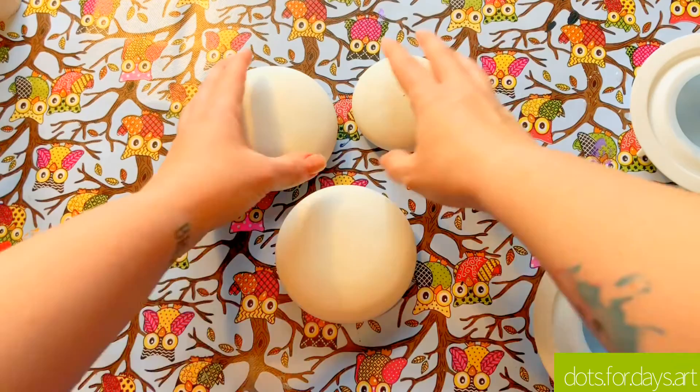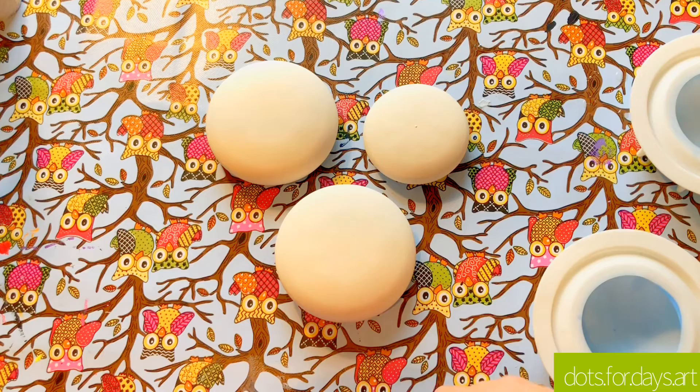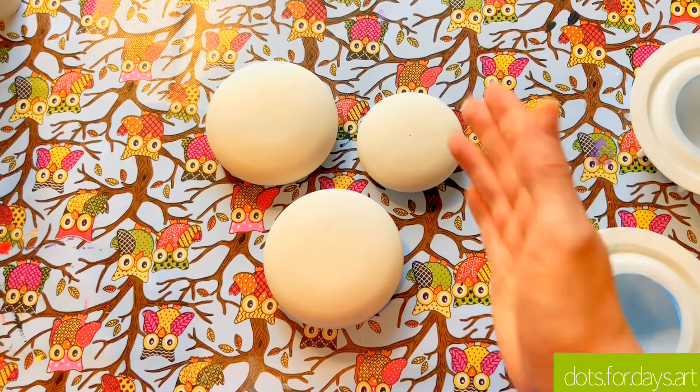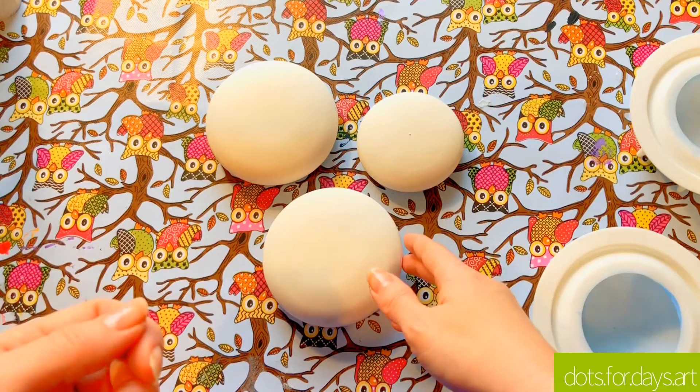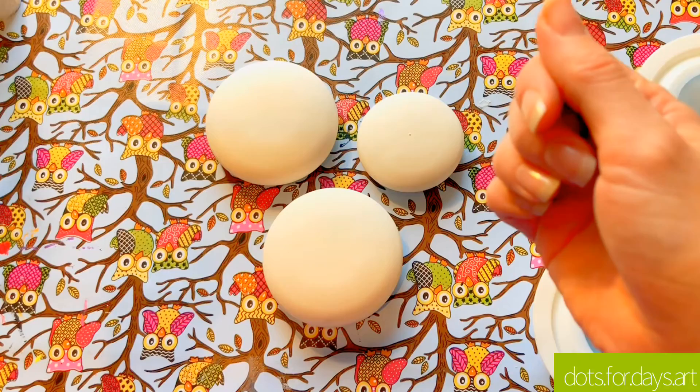I'll just sand off the bottom and then these will be ready to paint later on today. It's taken me just over an hour to make them. I'll pop the base coat on — maybe two base coats — and then I'll be painting in an hour or so. I hope you like this video. Please do like, share, and subscribe to my channel. Give me any comments or feedback — I'm new to this, so just let me know if there's anything particular you'd like me to cover. I'll see you soon, bye!